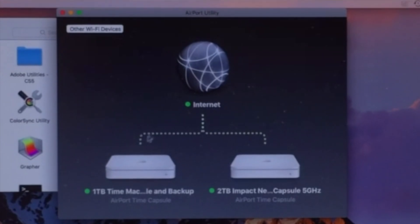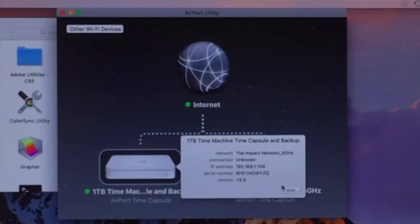Now from here we're already in our Airport Utility. If we wanted to make changes, we just click on the time capsule we want to change and then click Edit.